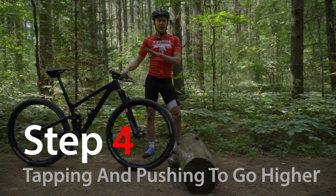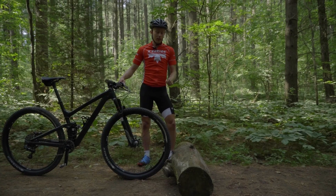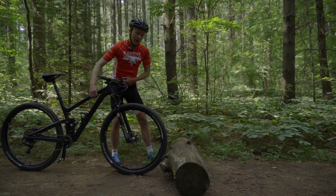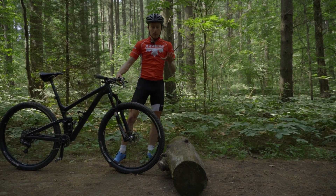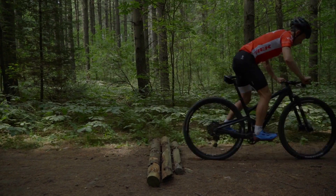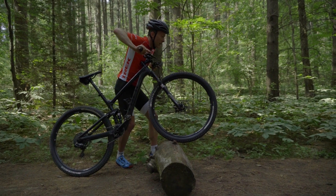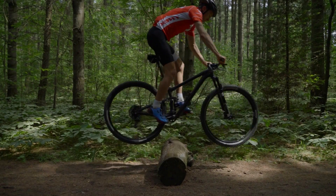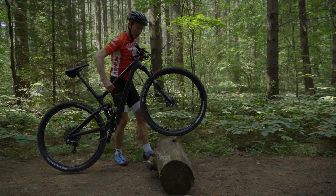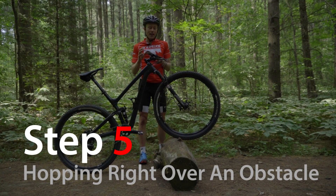Level four is my favorite — this will get you over massive logs. It's that same front wheel and rear wheel lift from level three, just done really fast, tapping the top of the log and then pushing that bike forward. We're in our attack position, pushing the bike, keeping our head up. The mistake people make is dropping their head and starting to do a front flip. So head up, really quick, bouncing that bike over the log.